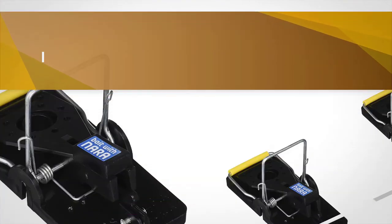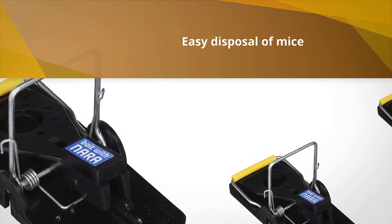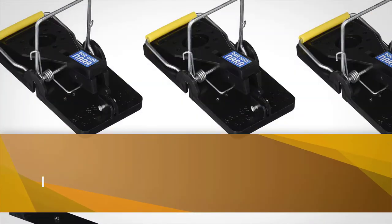Users comment on the lack of blood or mess from captured mice, thanks to the yellow bumper covering the snap wire of the trap.